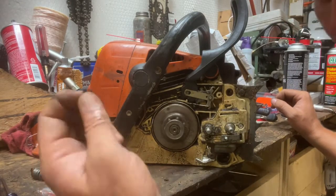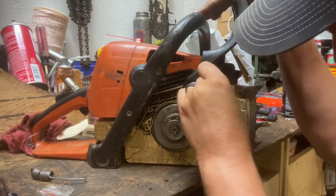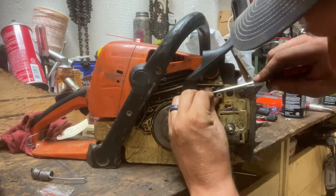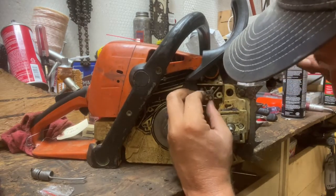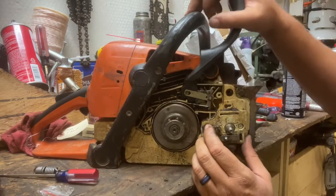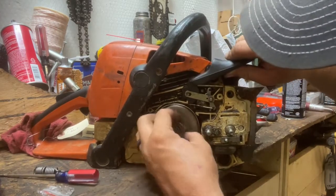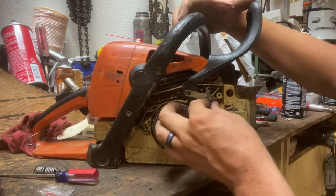You take this little e-clip and clip it on - you have to get a screwdriver to push it. Yep, so it's clipped on now. The brake should work - and it does. It's not very tight but it doesn't have any spring tension on it either.